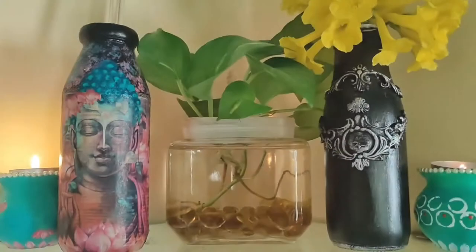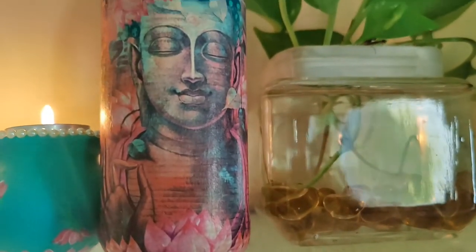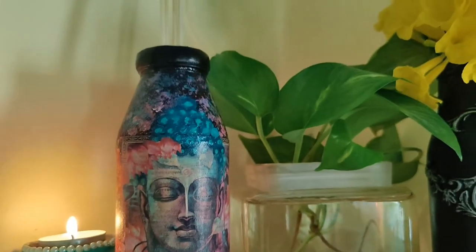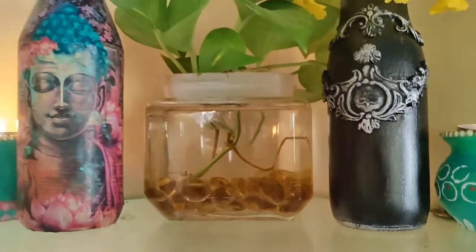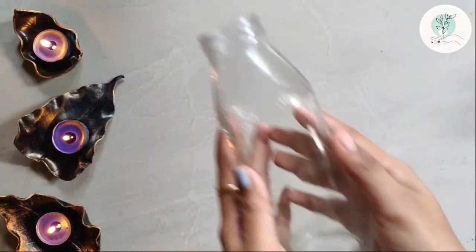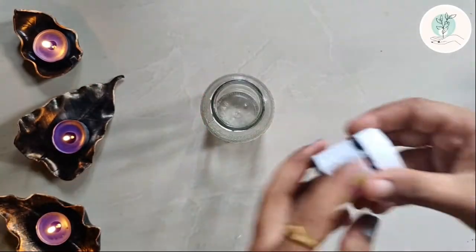Hey guys, welcome! I hope all of you are safe and healthy. Today let's prepare two quick, easy, and cute little bottle crafts. Let's begin. For the first one, I have taken a bottle of this shape — you can choose the shape of your choice.